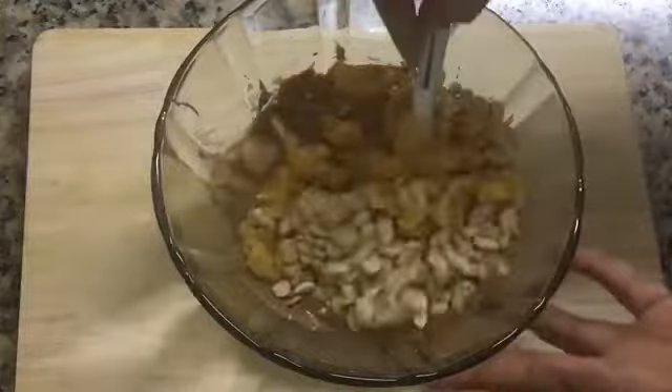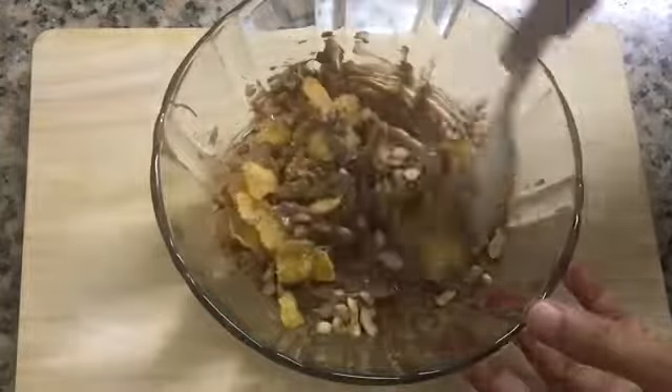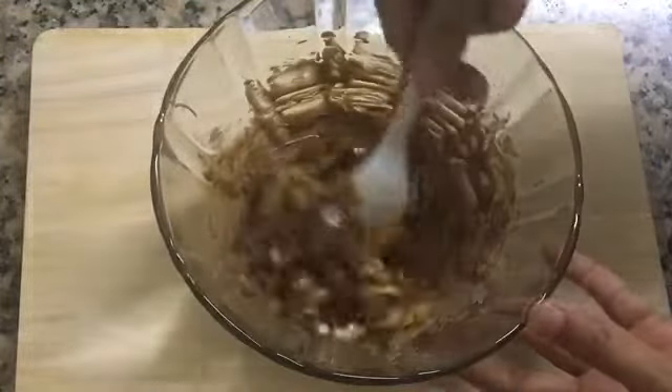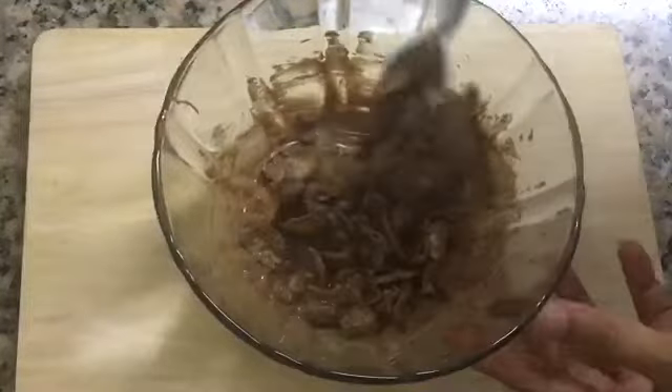I am going to add an almond, cashew nuts, walnuts, and I am going to add a taste of peanut. Let's mix it in a little bit.